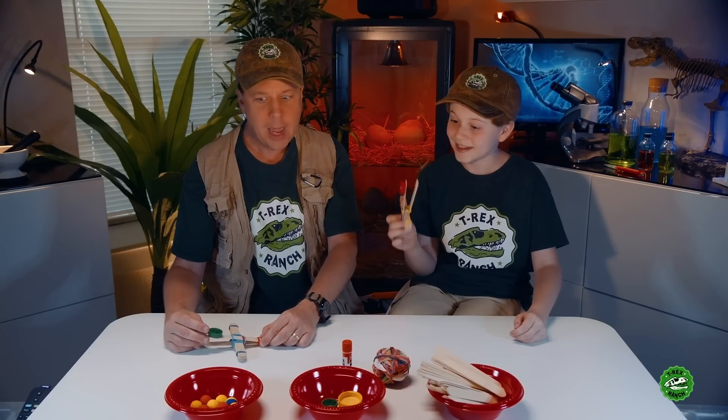You want me to teach you how to make one? That's a great idea! Then we could use that for our science experiment at the Dino Lab! Cool, because I think there's definitely some physics going on in this bad boy, huh?